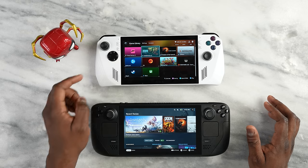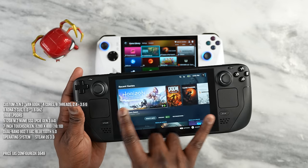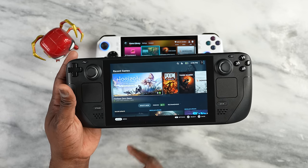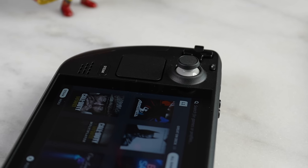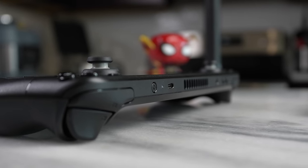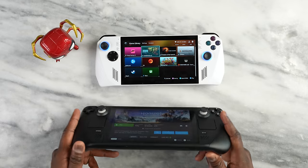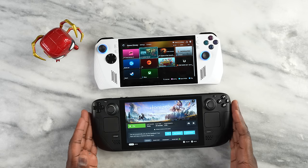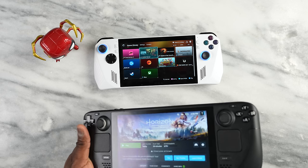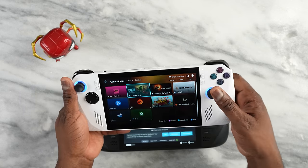How does it stack against the Steam Deck? The Steam Deck is slightly larger and has more buttons and controls. It has a more PlayStation-style analog setup with buttons higher up, a 7-inch display at 60Hz instead of 120Hz, trackpads at the bottom, and a D-pad I feel is much better. The Steam Deck also has four customizable buttons at the back. In terms of temperature, the Steam Deck runs a little warmer at the bottom since that's where the heat comes out, while the ROG Ally pushes air out from the top.